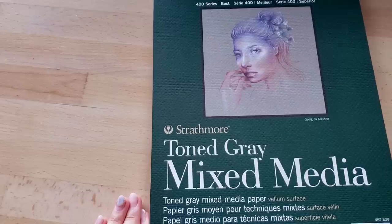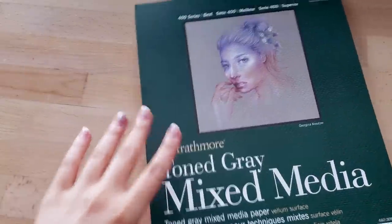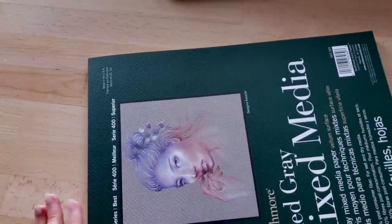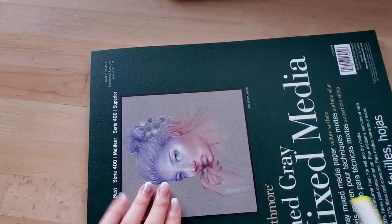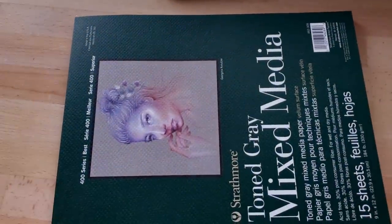I also bought this sketchbook the other day — I've always wanted to try drawing on this type of toned and textured paper. It's quite thick, which is nice. I also want to use it for gouache in the future, but for now I just want to try it with these opaque markers. I think it might have a pretty cool effect, so that's what I'm doing in this video.